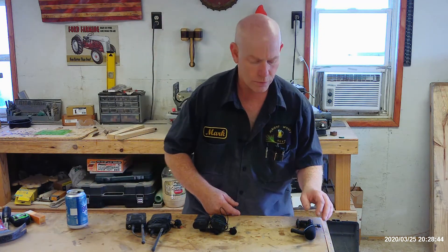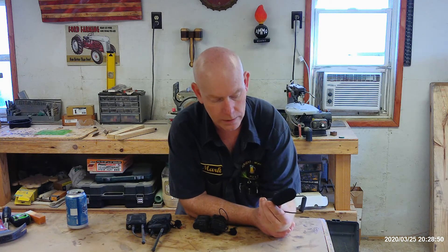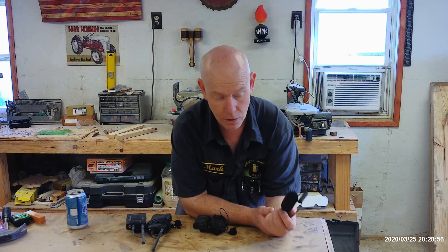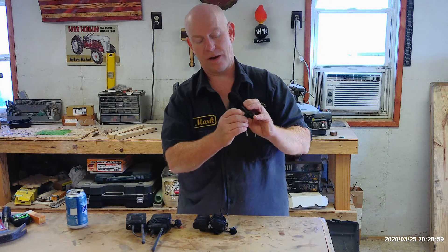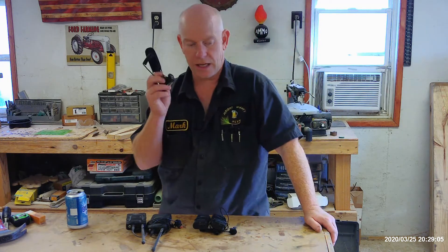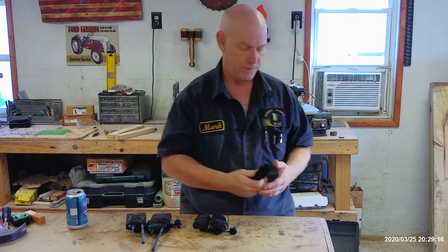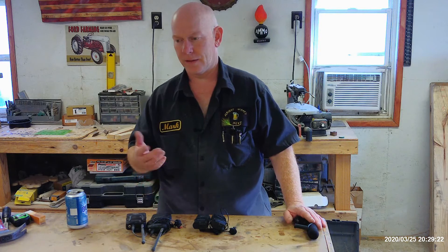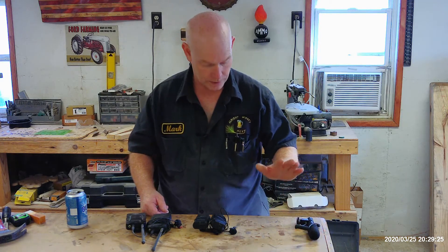When I first started my channel, I used a simple boom microphone that mounted on top of the camera. What I liked about it was it was reliable — it always worked. The only time it didn't work was when I forgot to turn the switch on, which I did fairly regularly. But the sound quality sucked. If I turned on a saw, the decibels were unbelievably loud. That got me through about 10 videos.